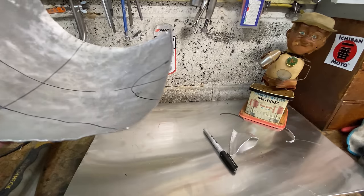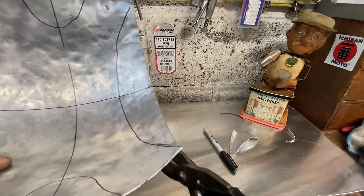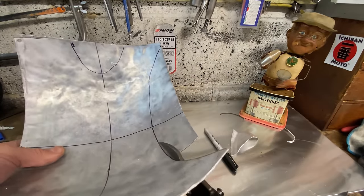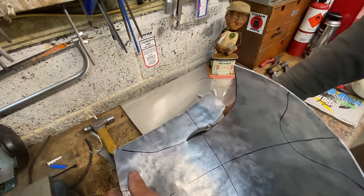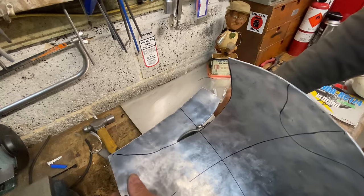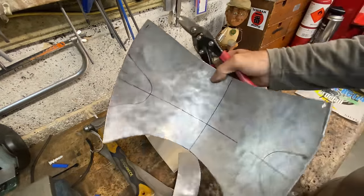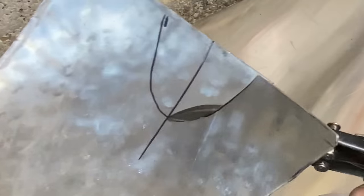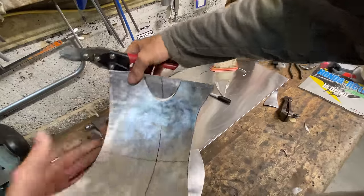The next thing I do is trim the fairing to size using my tin snips, following closely to the black line. I'm always under close supervision by Charlie Weaver — he sort of keeps an eye on me. It's quite easy to cut a curved surface with straight tin snips; you sort of twist them round as you're squeezing them together and you feel the metal curve around the bend.